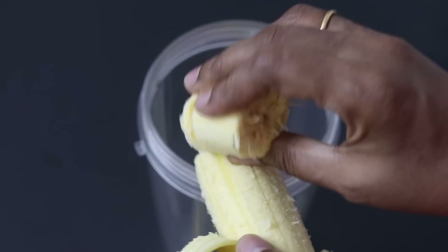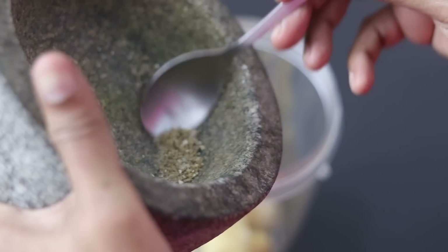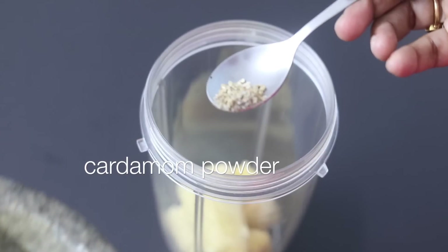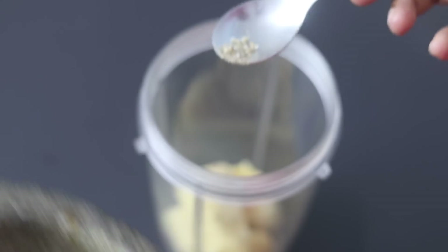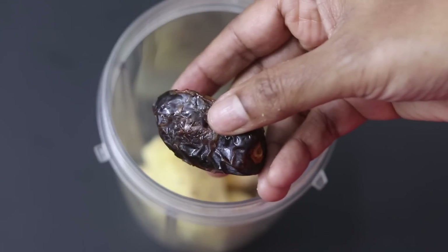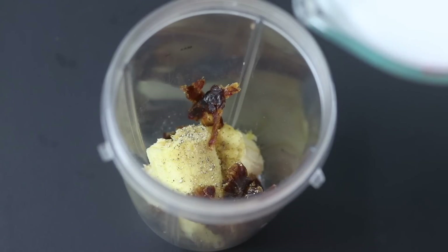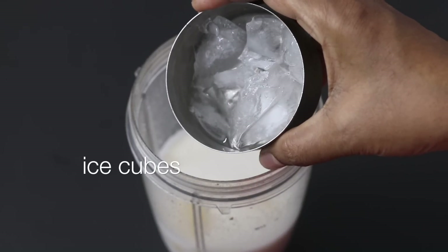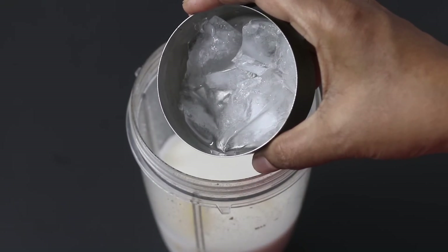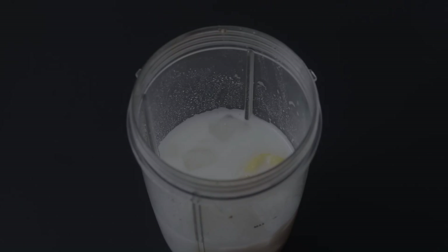I'm adding the banana into the blender jar, along with freshly ground cardamom powder — this is the seeds of two cardamoms freshly ground. Freshly ground cardamom powder has an amazing flavor, so try not to skip it. For sweetness, I'm adding in one soft Medjool date. Then I'm adding in the freshly made homemade almond milk, and lastly a couple of ice cubes. Adding ice cubes is entirely optional but will give a smooth and creamy texture to the banana shake.